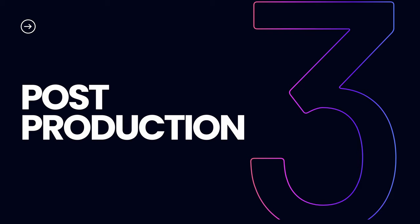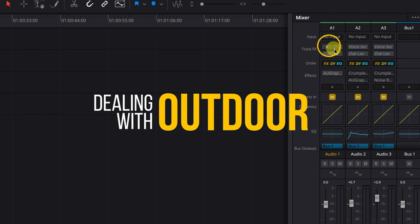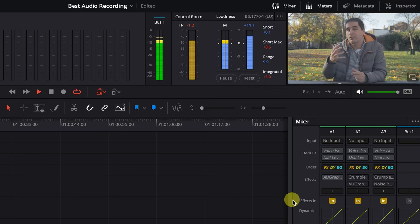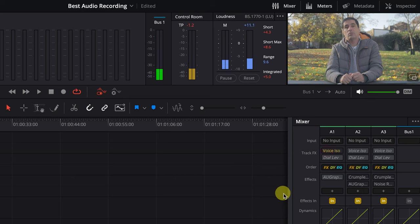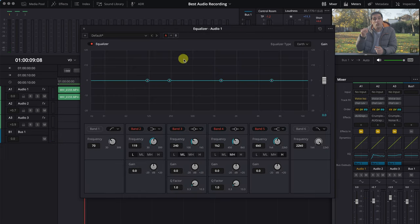I recommend that people invest in DaVinci Resolve Studio because if there is one thing that justifies the price, it's the voice isolation plugin that you get in Fairlight. When you are a solo content creator, you don't have 10 minutes to wait for a plane to go over — you want to do your talking heads quick and fast, and this plugin is almost a miracle. In Fairlight, all you need to do is select voice isolation. Listen to this — this is without it: 'Don't just rush and buy the latest equipment.' And this is with it. That in itself sounds a lot better.